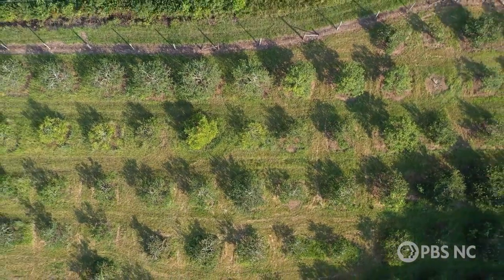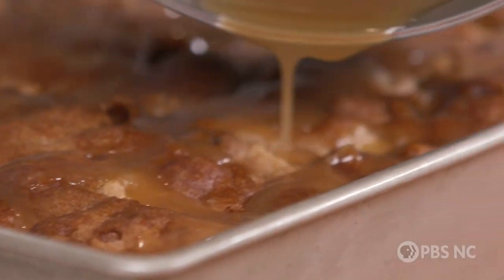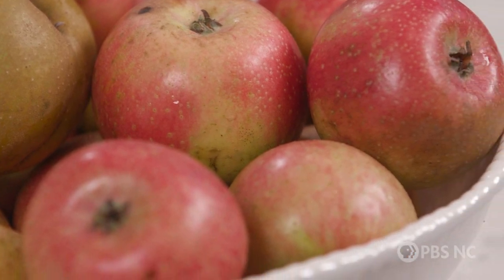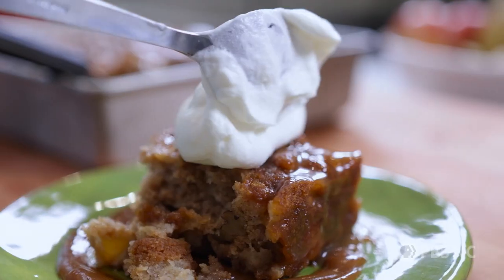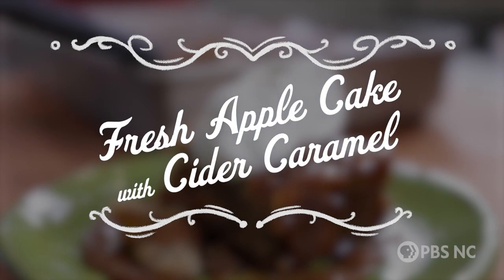So from David's Orchard to my kitchen, here are some of the amazing heirloom apples that he shared with me. I'm going to use them in one of my favorite recipes of all time — it is a fresh apple cake with caramel glaze. This cake is so good, you're going to love it.